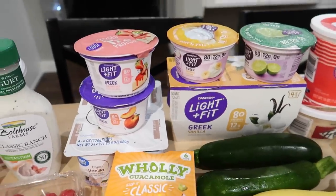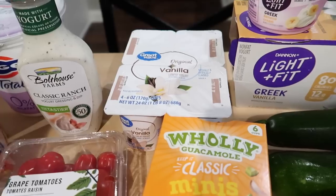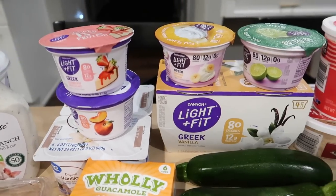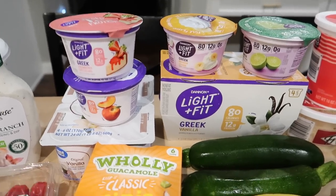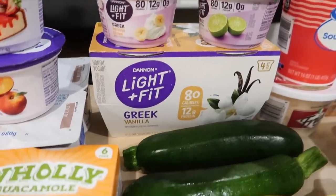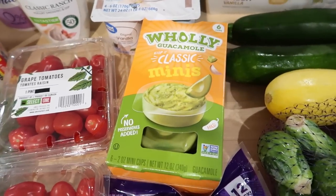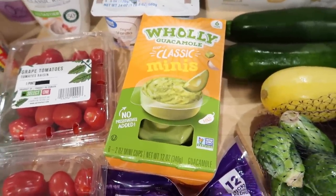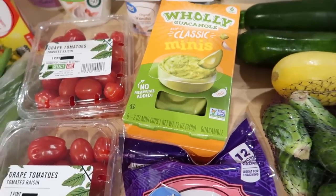I restocked on a bunch of yogurt because we were all out. I got a four-pack of the original Great Value vanilla yogurt — that will probably be for smoothies. Connor pretty much asks me for a smoothie every day. I also like to have the Dannon Light and Fit Greek yogurt sometimes with fruit and granola for a bedtime snack or breakfast. So I got one strawberry cheesecake, a peach, banana, lime, and a four-pack of the vanilla. I got a pack of these Holy Guacamole classic minis — they are single servings, which keeps the whole container from going brown, especially if you're just going to use them throughout the next couple of weeks. Super convenient.